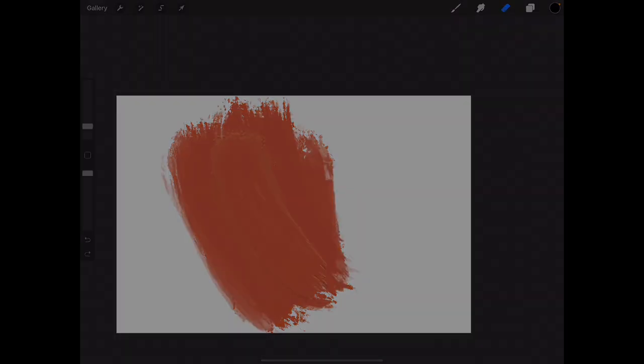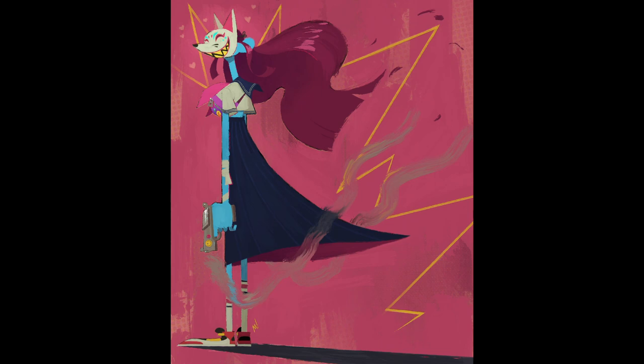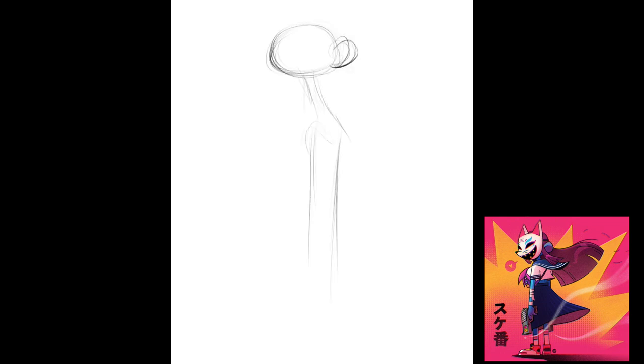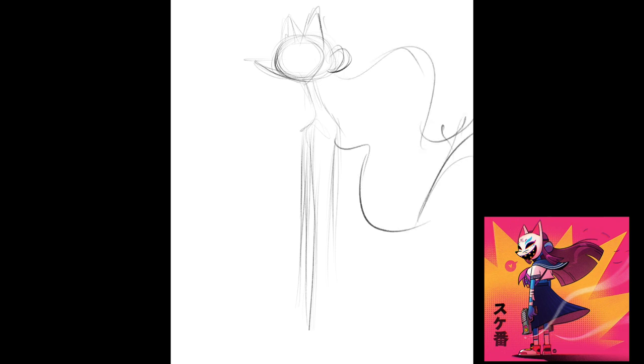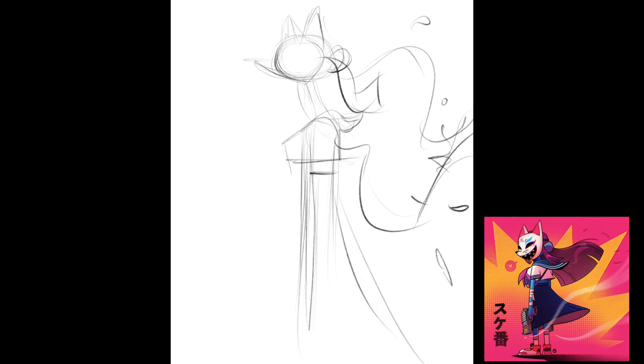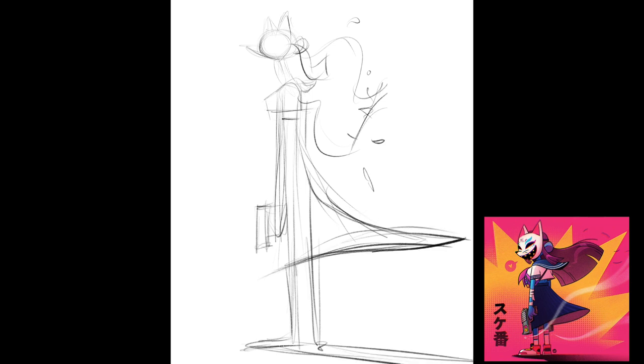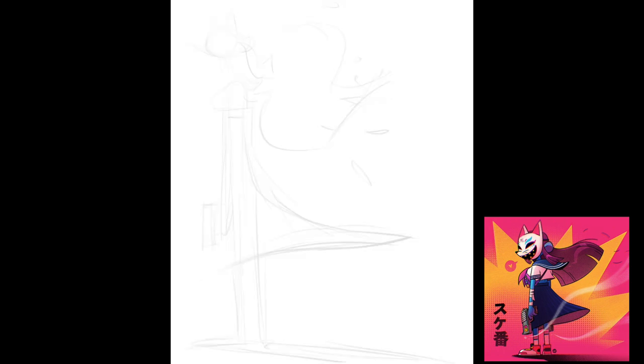Now let's talk about the actual design. You can see in the original image that Jordi did, which I'll put in the corner, that I instantly decide to elongate the character. When I did the original I tried to embrace his shorter, more squat proportions, but for this one — even though I love that look — I felt that those proportions are actually closer to my natural inclination, so I wanted to push against that. I went all the way towards really tall, almost Jack Skellington-like proportions, just to immediately take it away from what Jordi had done.